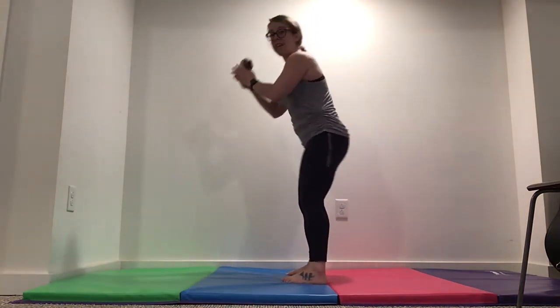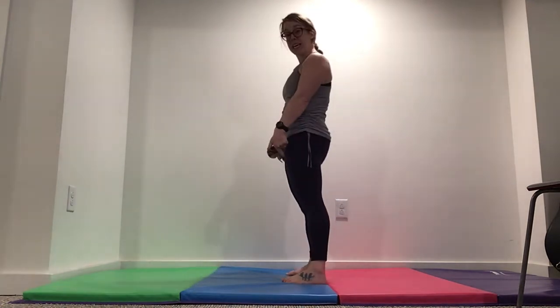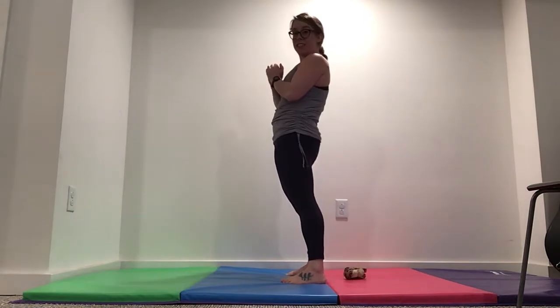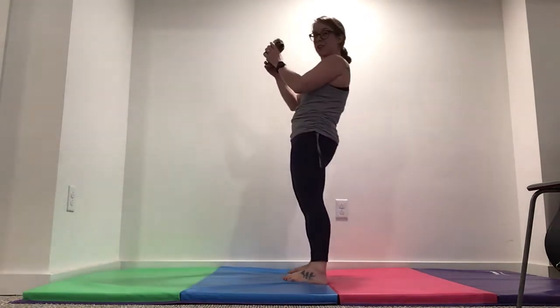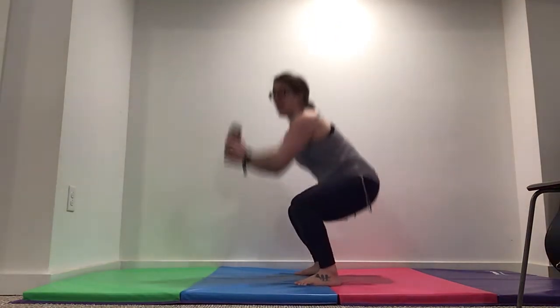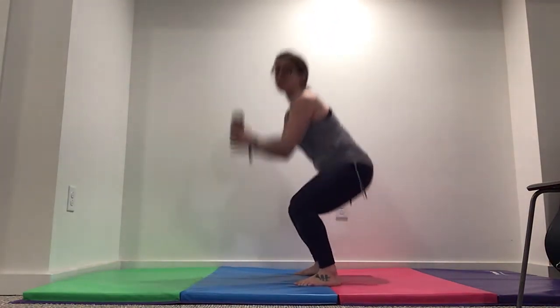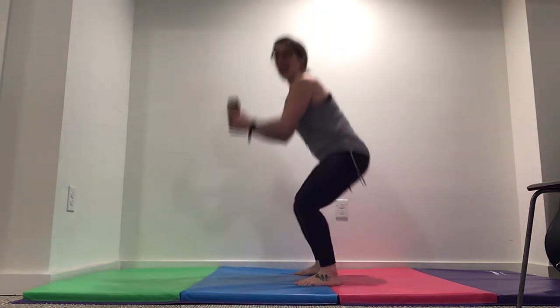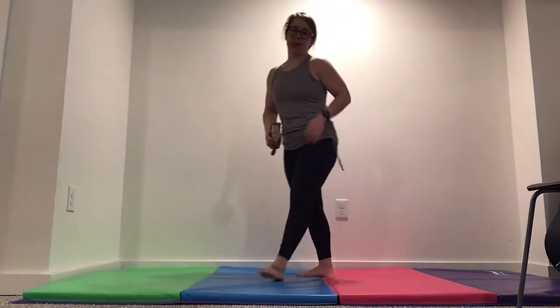Maybe you have a kid and every time you stand up, the kid has to run through your legs — squat down low, kid runs through your legs. If you have a baby, that baby can go up and down. Five more seconds — four, three, two, and one. Excellent job, take a rest.